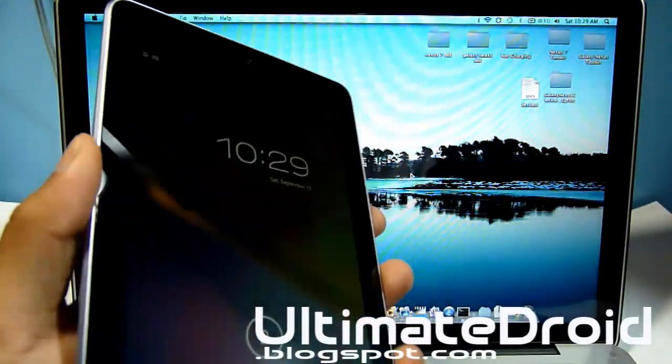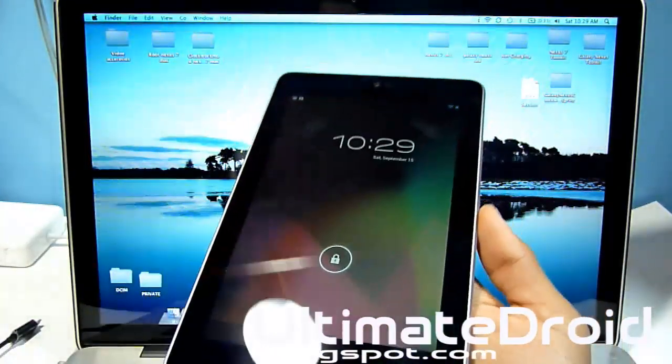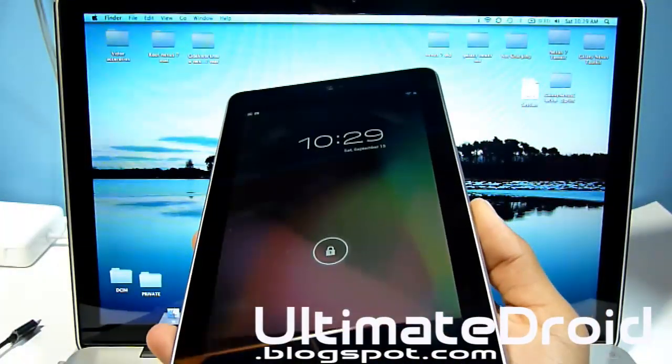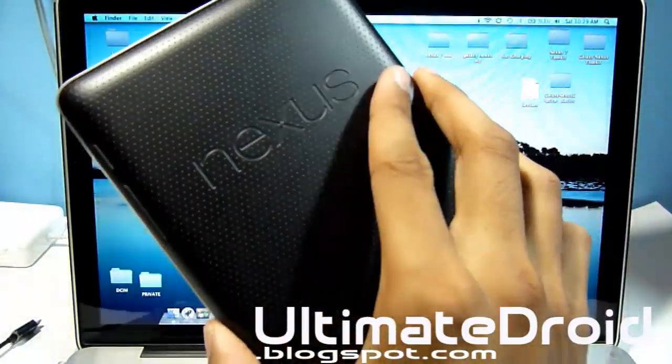What's up, man of Phonetics? It's Tech of Phonetics from UltimateDroid.Blocksville.com. I've got the Nexus 7 and I'm showing you how to install ClockworkMod recovery on your Nexus 7 16GB and 8GB model.